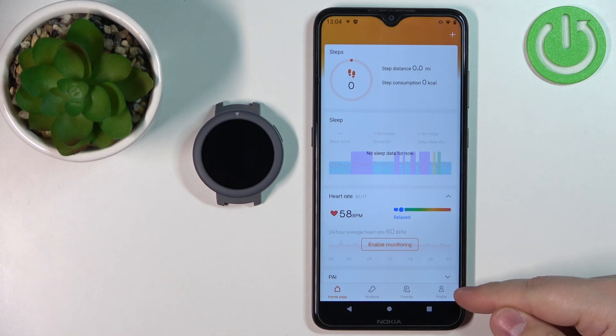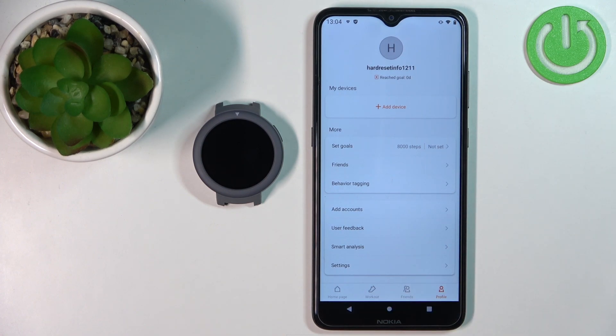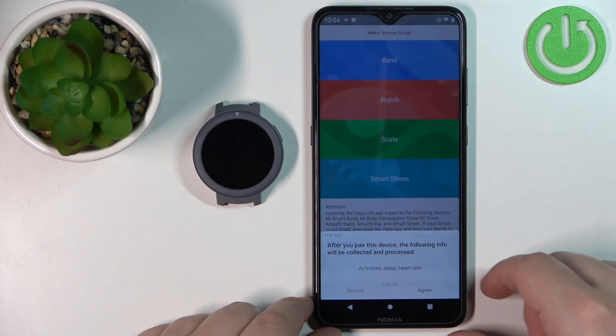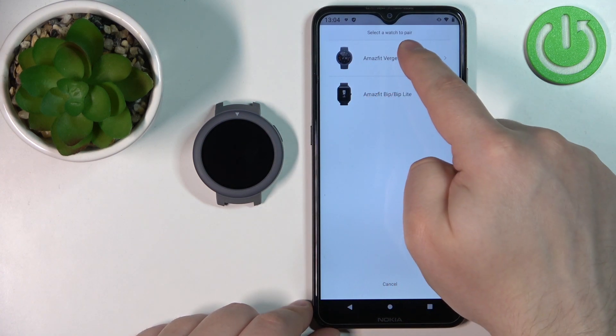Tap on the profile icon right here, then tap on the Add Device button. Now select the Watch category and tap on Agree.